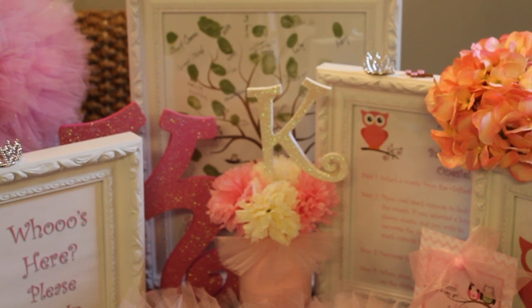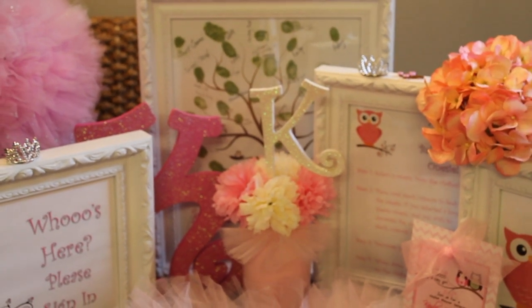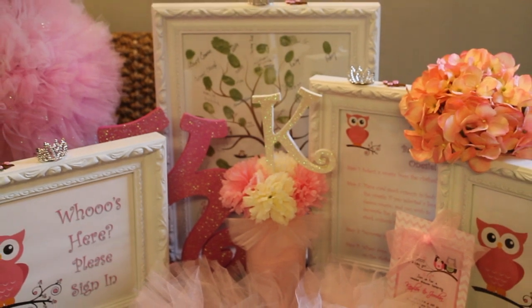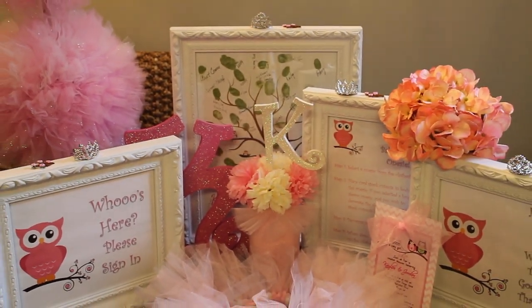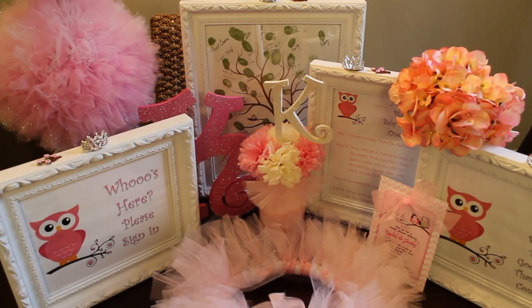Hi, welcome back to my channel! Today's video will be my granddaughter's baby shower. Here's a little vignette that I set up to give you an overall feel of the things that I used, and I want to talk about the things that I made for the baby shower.